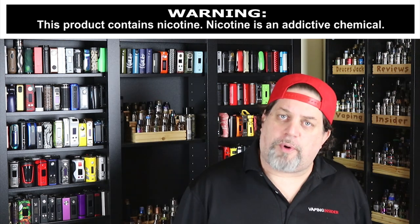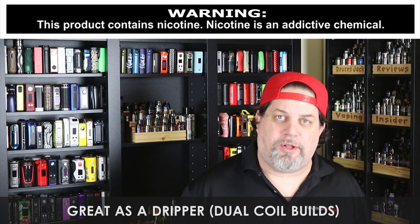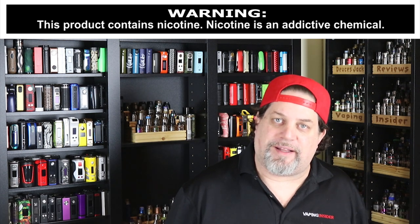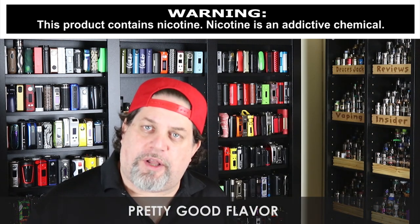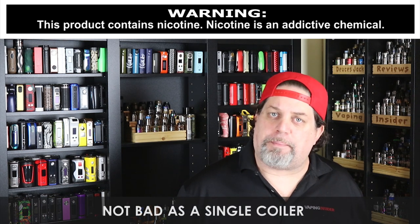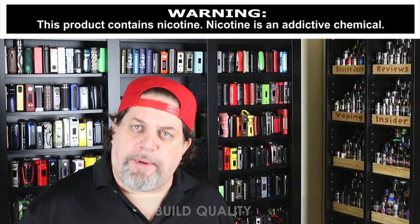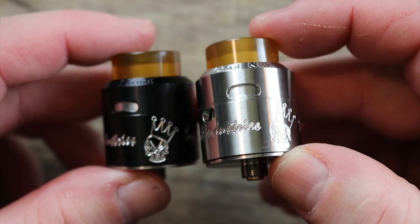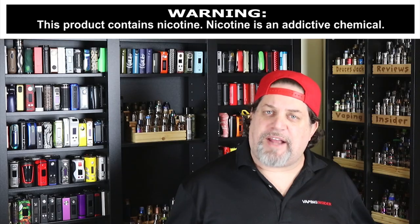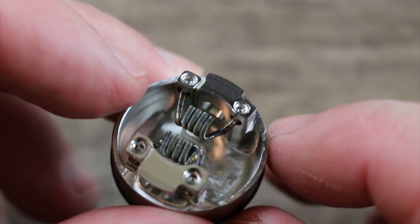Now the pros: if you build dual coils in this thing, it's great as a dripper because when you drip down the middle that juice hits those coils directly. It's got pretty good flavor, especially when you close down that indirect airflow. As a single coiler it's not bad either — one big single coil gives you a nice vape. The build quality is very good, as you'd expect from Squid Industries. It's a decent squonker and it's got a nice deep juice well.